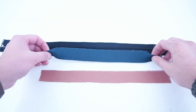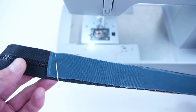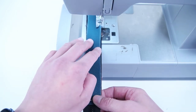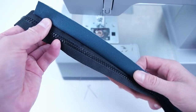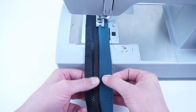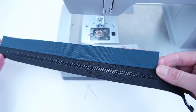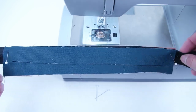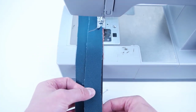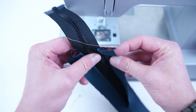Grab your zipper panels — both the outside and the lining — and you're only going to need two of them to start. Take your lining, place it on the back of the zipper and the right side of the outer layer on the front side of the zipper. Pin it on and sew across that edge, making sure the zipper panel is in the center of that zipper. Fold those panels towards the outside and topstitch along that edge. Then grab your other two zipper panels and do the exact same thing on the opposite side, making sure the zipper panels are lined up exactly. Fold those panels out and topstitch along that edge.